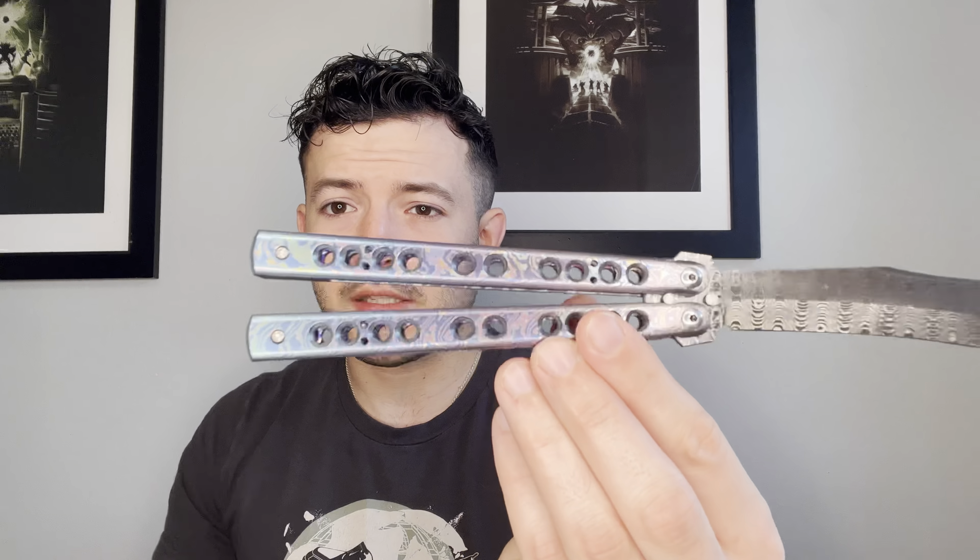Both the Alien and the Paradigm have phenomenal builds and succeed in their design goals — we'll talk about the Paradigm in the next video. The handles have a simple hole pattern that harks back to classic Benchmade knives, and specifically there are 616 holes as a nod to the classic character. It's really neat when knife makers add that kind of meaning to a design.